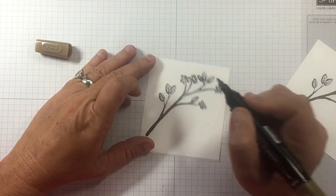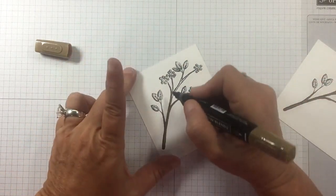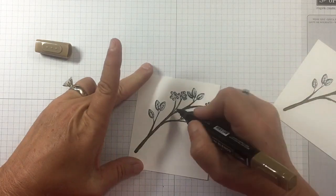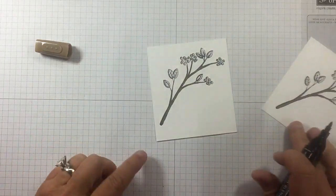So give that a try. When you're doing something super narrow, use the fine tip. Start at the widest point and then lift your pen as you go to the more narrow point — just like that.